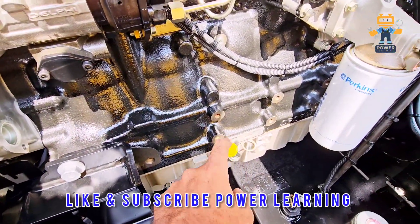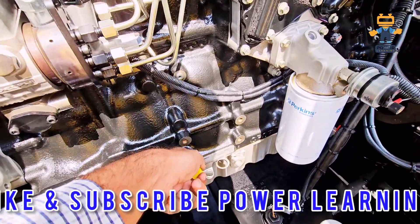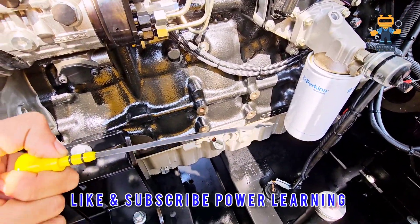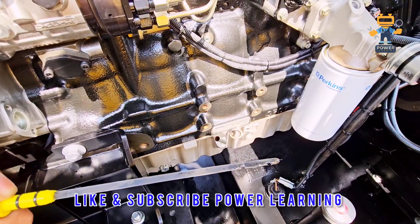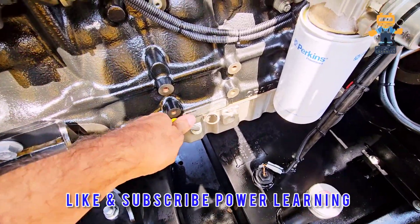Here we have the dipstick, which will help you check the engine oil. Once you remove it, you check it like that — the upper mark shows the oil level is full and the lower mark shows the lower limit.